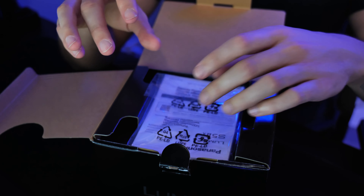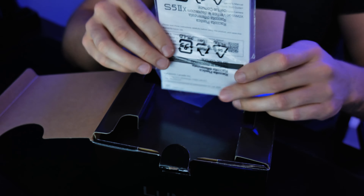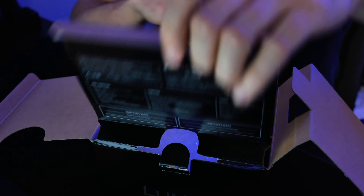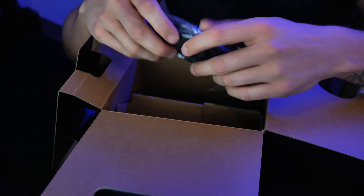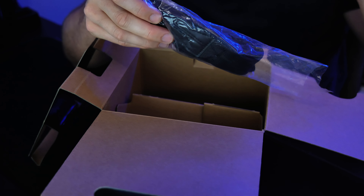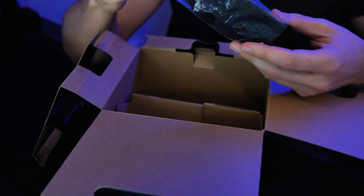Right off the bat, it looks like we have the warranty card and a QR code to scan for the owner's manual. That's different. Let's see what accessories we have — just the camera body here. We have a strap, and this camera is all blacked out. That being said, the strap should be completely blacked out as well. And yes, it is! Nice.